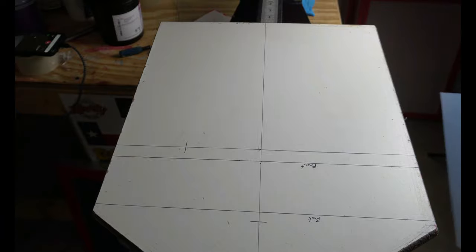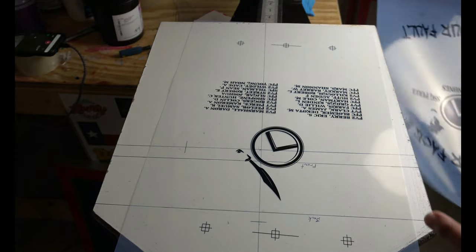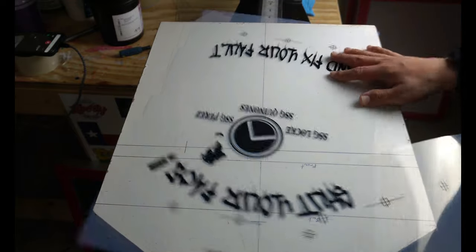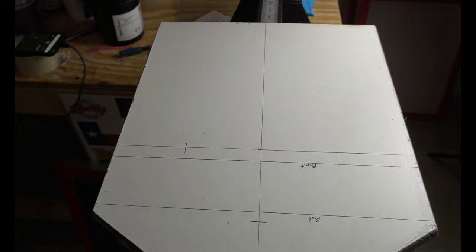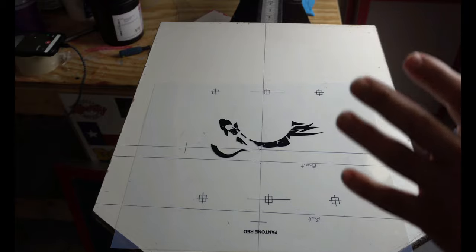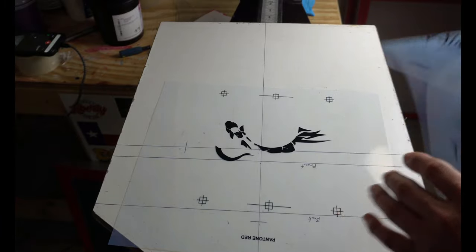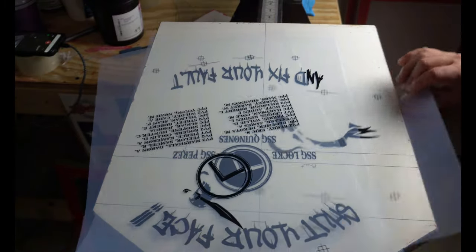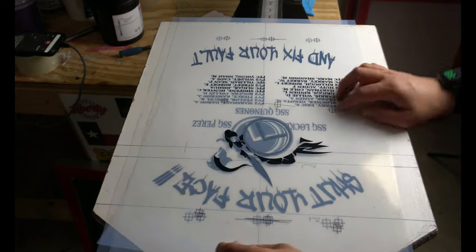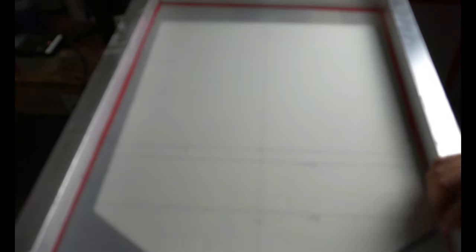Alright, so here's what we're going to be using right here - we're going to be doing a repeat job. We're going to be doing a three-color job: this is going to be silver, this is going to be gold, and this one is going to be the little touch of red. You've probably seen the last video - we got an order for an extra five more hoodies. I always save my transparent films for occasions like this, just in case they want to do a repeat order. So what I'm going to show you now is how I line up my screens.